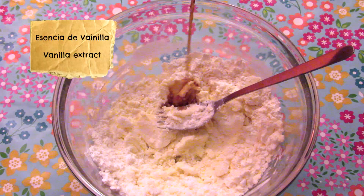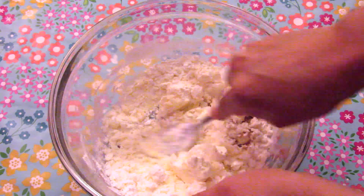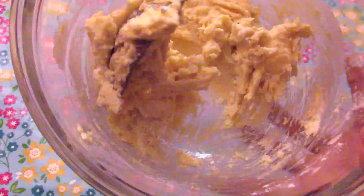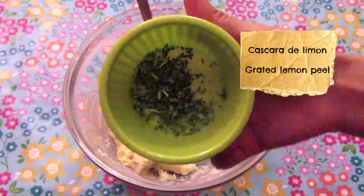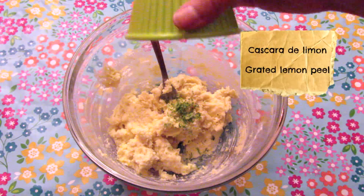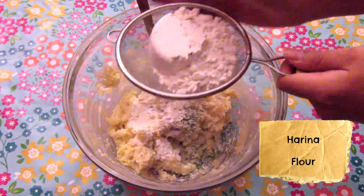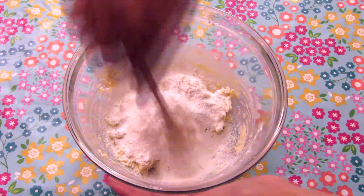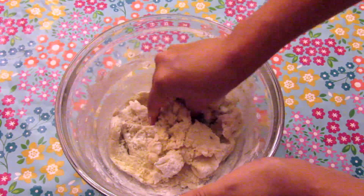We will also add a tablespoon of vanilla extract. When you see the mixture is gummy, it's time to add the grated lemon peel and the first cup of flour, then add another cup and mix well. You can wash your hands and knead the dough.